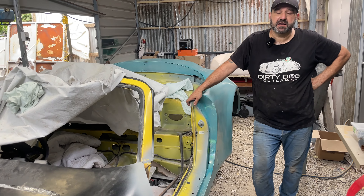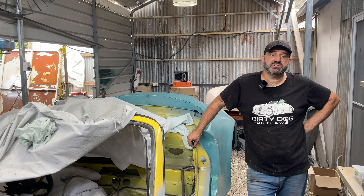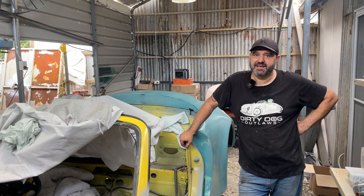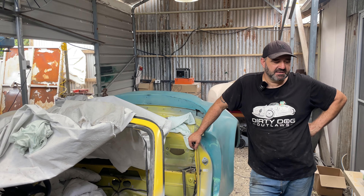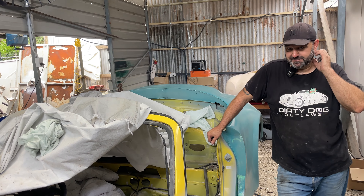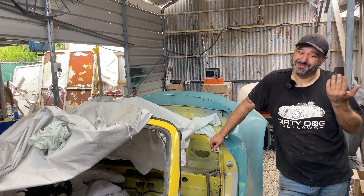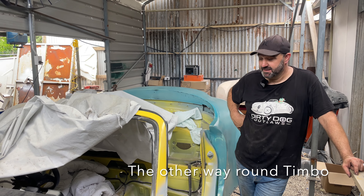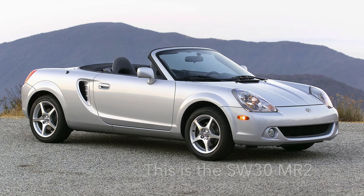We got a customer in New Jersey - Johansom - absolute legend of a bloke, and he wanted one of these kits. We said we'll do them on an MR2, and then he went and bought the wrong MR2. He bought a SW30, not an SW20, which is the later one - the spider.